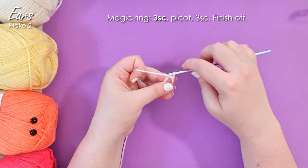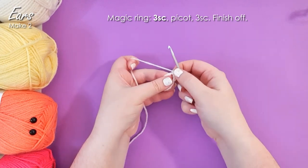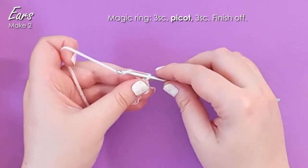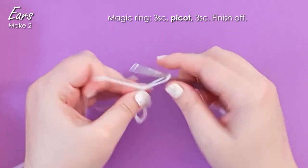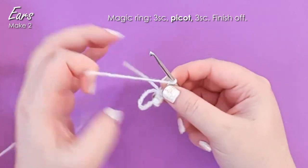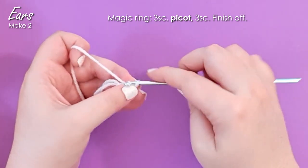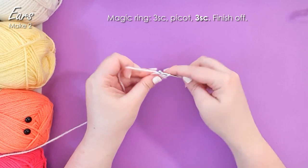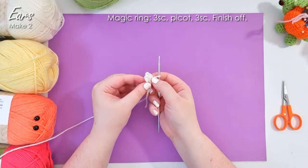I'm then going to work three single crochet, like so. And then we're going to work a picot. So you start a picot by chaining three. The trick for me is that I work the first chain like a normal chain that I need to work back into, and the next two really tightly. So we've got our one kind of loose chain and then our two really tight ones. Then we insert our hook through that first chain — which is why we leave it rather loose — and we slip stitch into it. So there is our picot. Then going back to our magic ring, we're going to work three more single crochet, and just pull that magic ring tight.